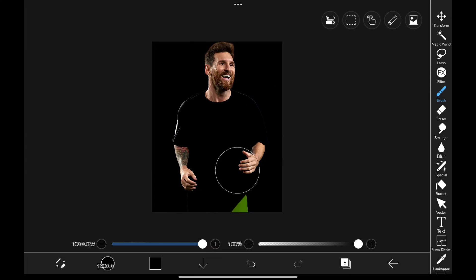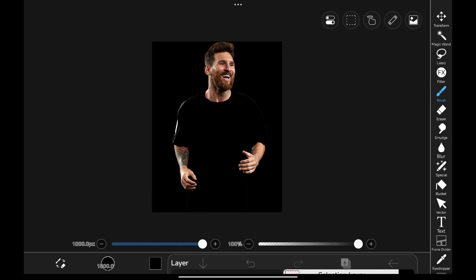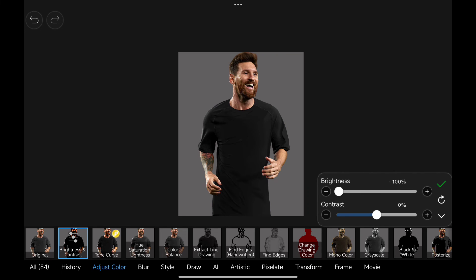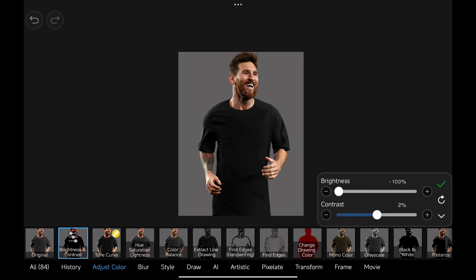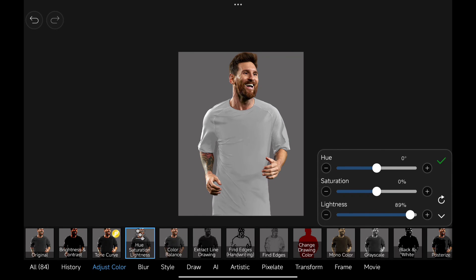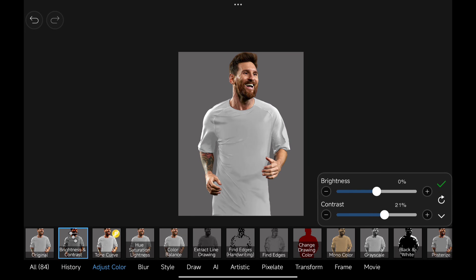You can't paint black directly, but you can adjust the opacity to get black, or go to Brightness and Contrast and adjust the value to get black color. To get white, go to Hue Saturation Lightness, adjust the lightness, and then adjust the brightness and contrast to get white color.